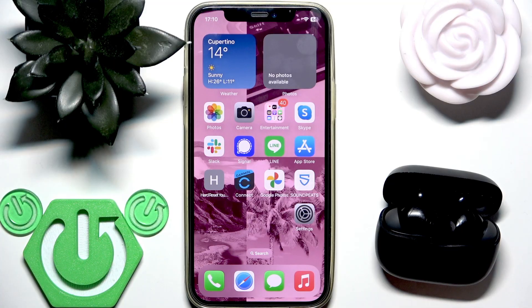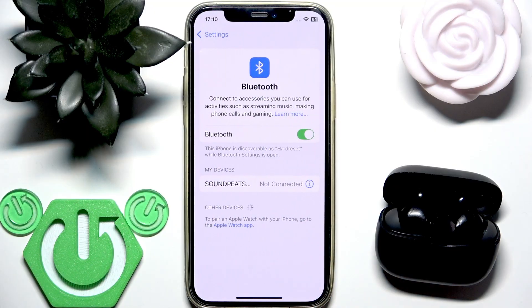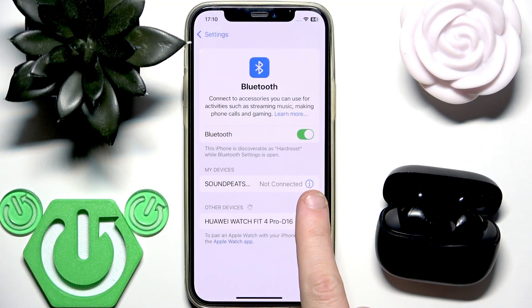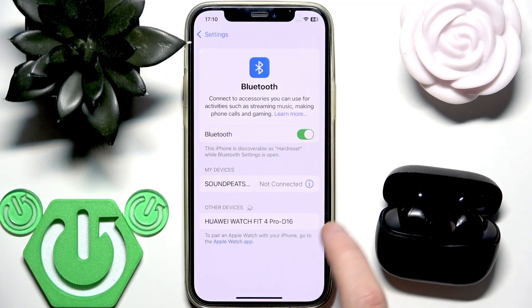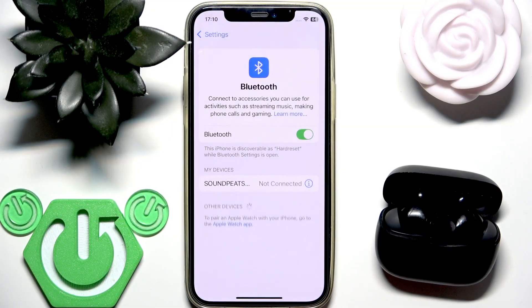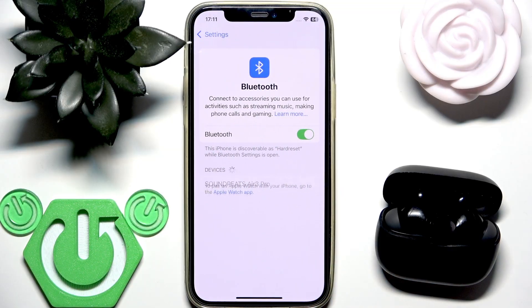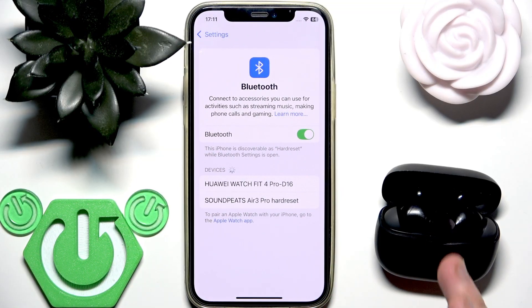Now we need to remove the earbuds from your phone. Go to Settings, then Bluetooth, and click the information or settings icon next to your earbuds. Forget the device. If you have Android, click 'Pair new device' after that. After a factory reset the earbuds enter pairing mode automatically, so just tap on them in the device list.